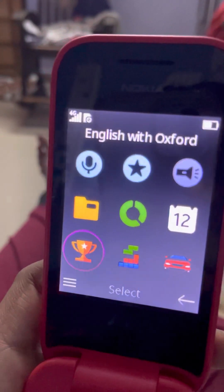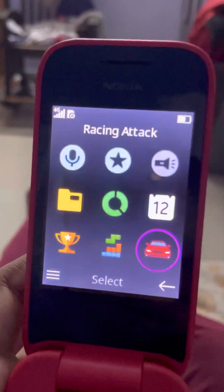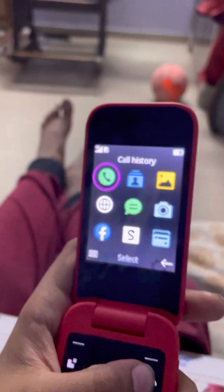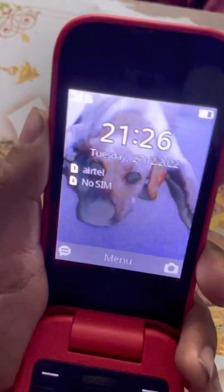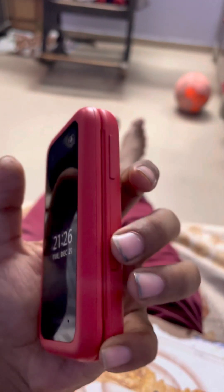Then there's torch, files, counters, calendar, and English with Oxford dictionary. When you close the phone, the outer screen only shows day, date, time, and other info. If you don't want to see that, there are two side buttons — one to shut off the screen and one for volume.